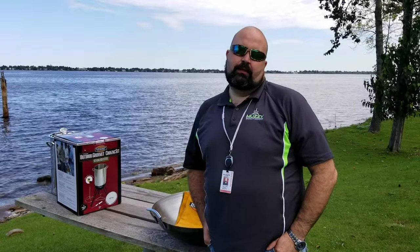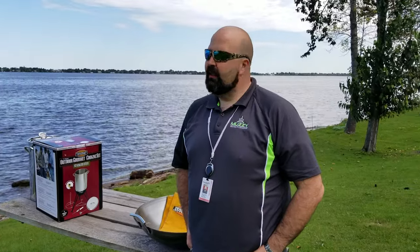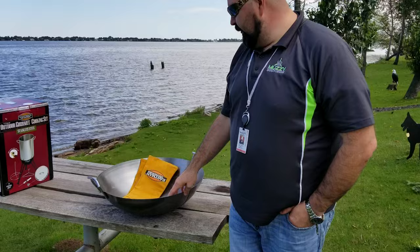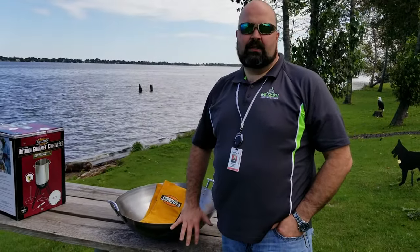Hey folks, Chris James here again on the beautiful shores of Lake Superior in Superior, Wisconsin at our Faradon corporate office. I want to talk to you today about our Outdoor Gourmet 22-inch wok and kind of teach you a little bit about how to season it and what you need to do.